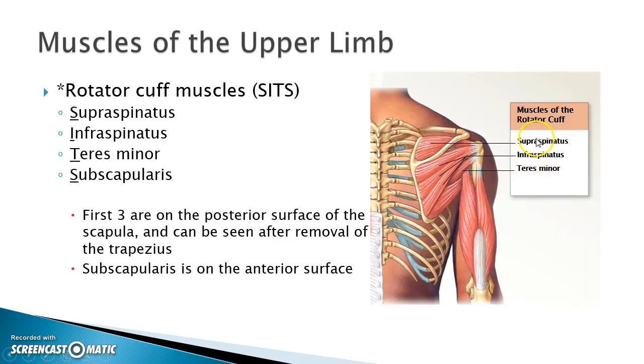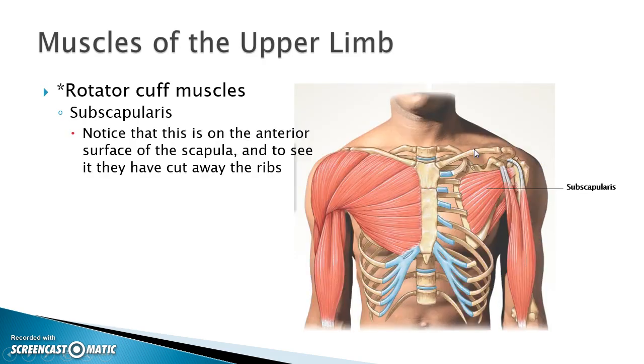These three — supraspinatus, infraspinatus, and teres minor — all have their insertion on the greater tubercle of the humerus. And the subscapularis attaches to the lesser tubercle of the humerus.